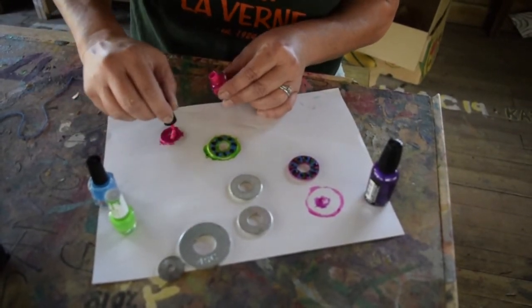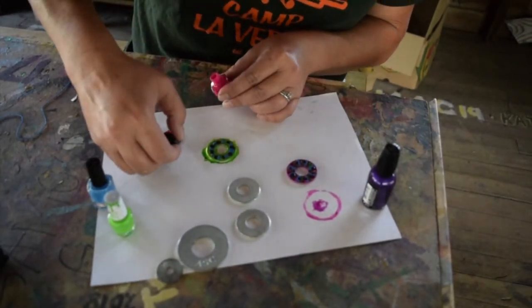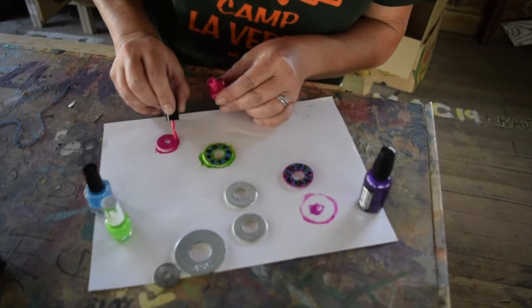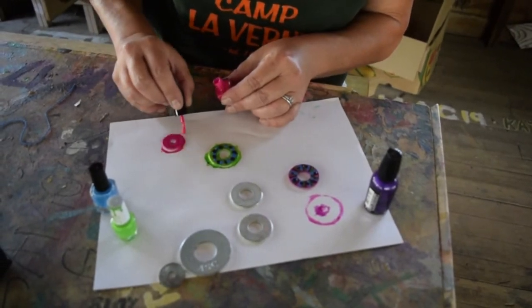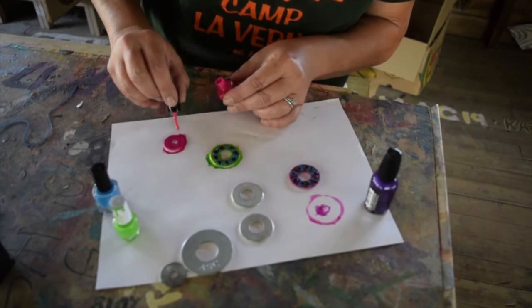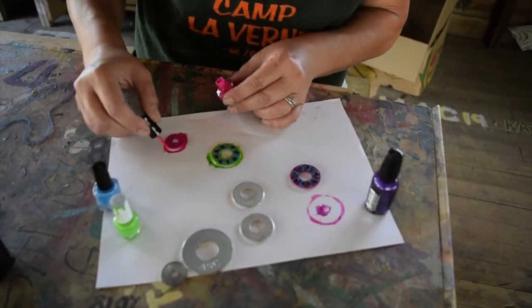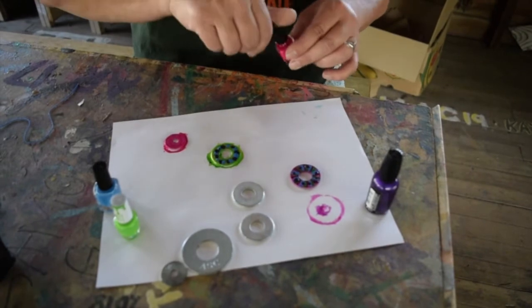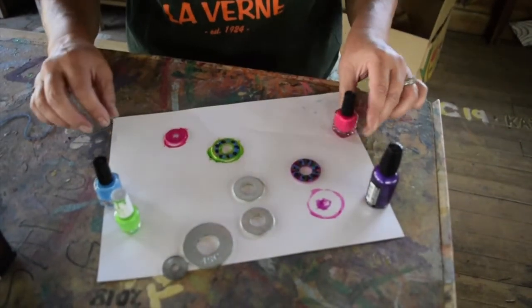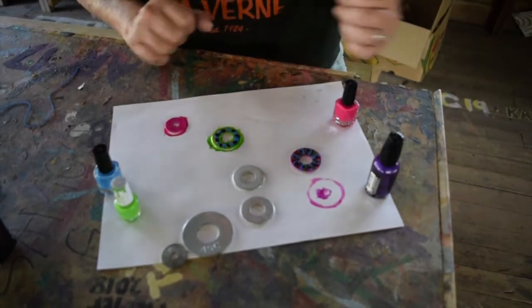Notice that I am working on a piece of paper because I didn't want to get nail polish all over the table. Of course, you're going to ask for your mom's permission before you start doing anything with nail polish. Make sure you're in a good spot just in case you spill it. You're probably going to want more paper than this if you're on a nice table.